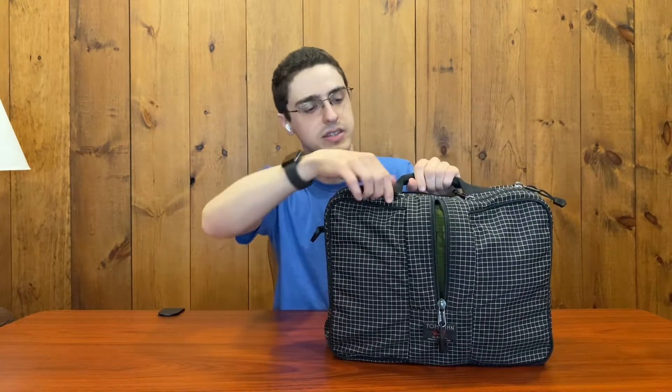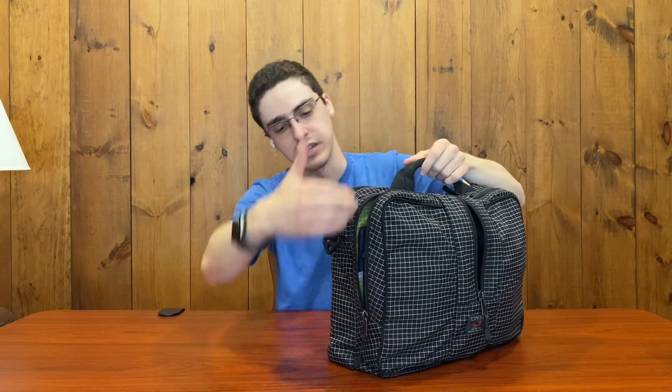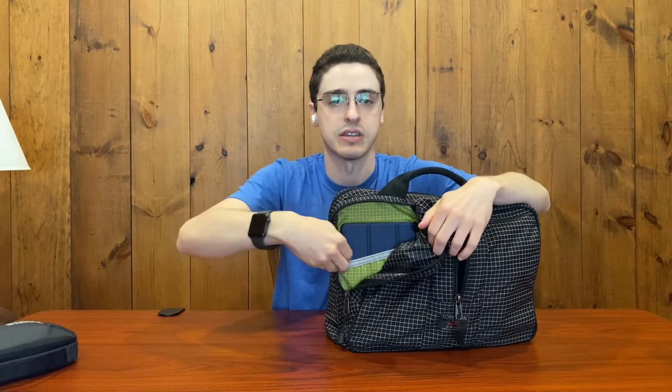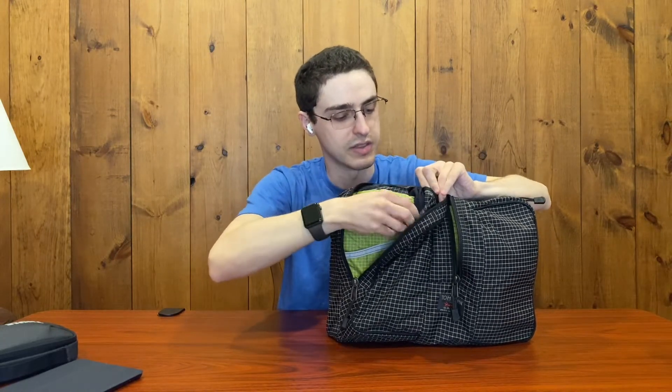Looking into the side pockets — this side here, which is on the left of the water bottle pocket if you're facing the bag — it opens with the zipper at a three-quarters corner, so I can fold it open like this and get access. In here, I have my Thule Power Shuttle, which is where I keep my Bose over-ear headphones, as well as a little slip pocket here that is sized perfectly for my iPad mini. We also have, in this pocket, an O-ring in the top corner if you wanted to attach any accessories there.